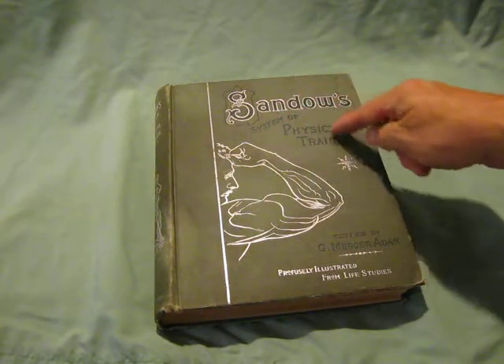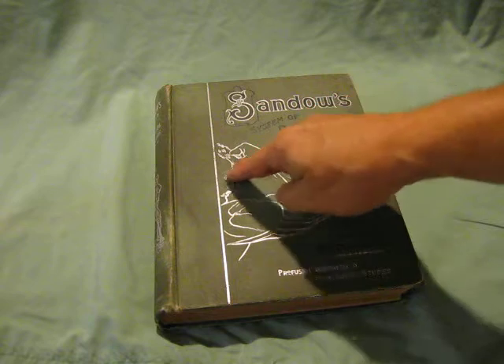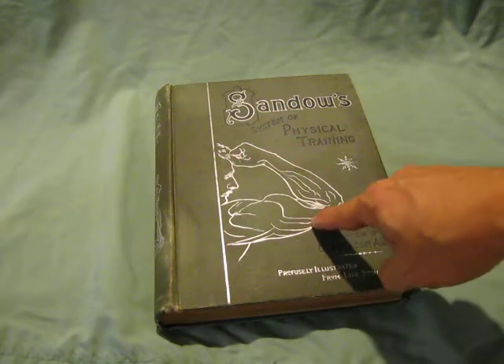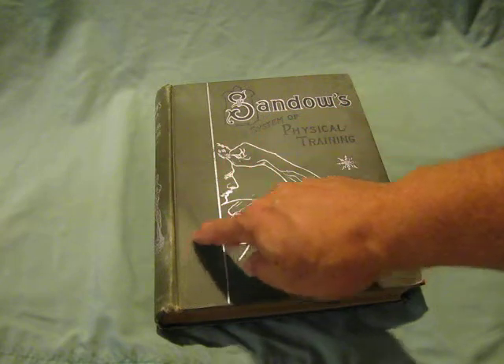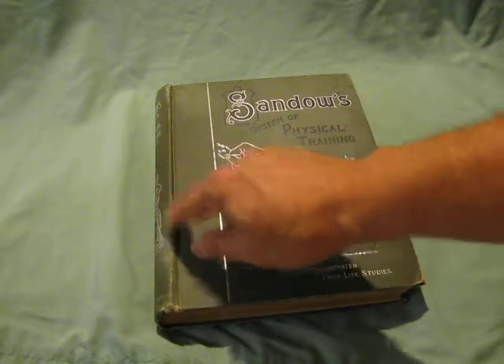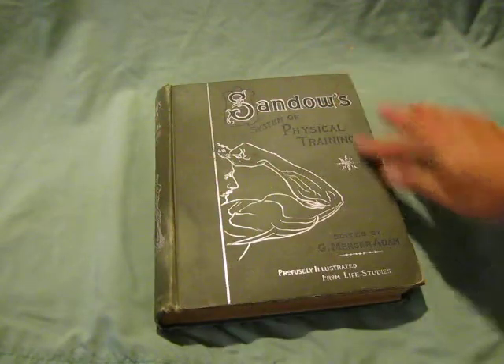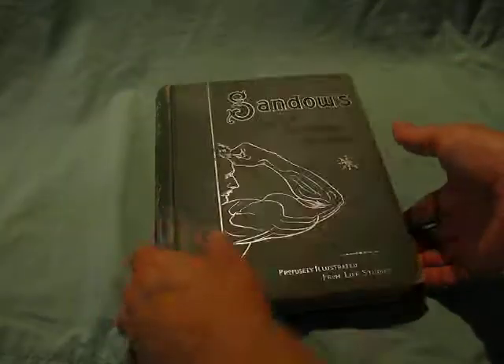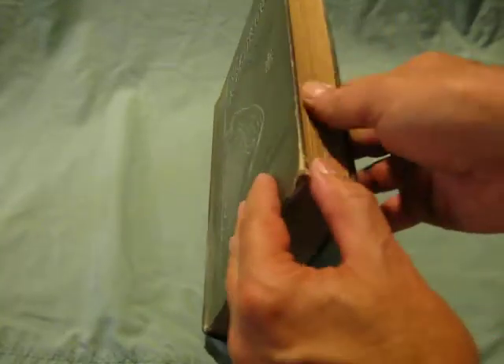Here is Sandow's System of Physical Training. You can see here's an embossed picture of Sandow making a muscle. There's a little discoloration there — it looks like old water damage and some bumping here on the corner. But the cover is tight and the pages are tight.